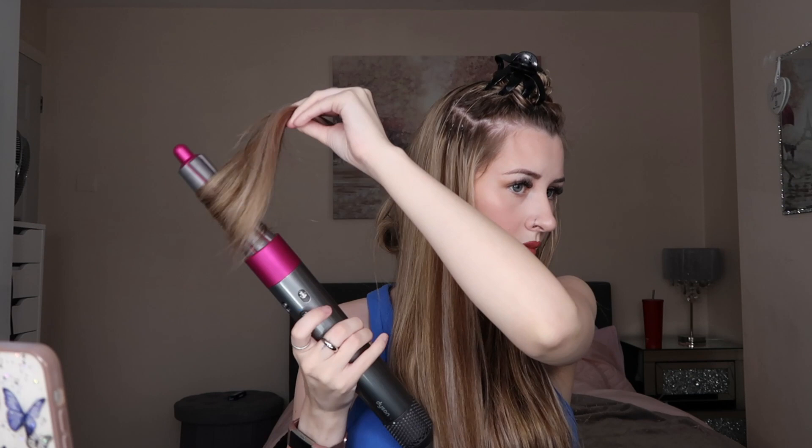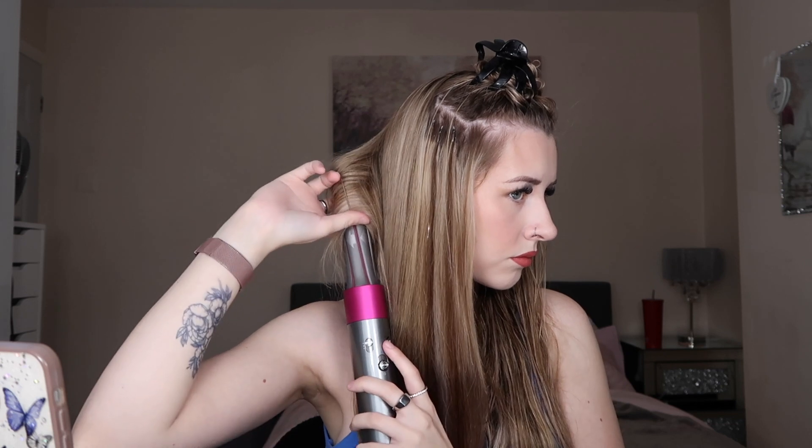Once you've got it pinned, just clip it right to the back of your head. Do that all over and leave it in for a little bit — or if you need to take it straight out, that's fine too. Because the cold setting doesn't actually blast out that cold air, I feel like pinning is the correct way to set the curl, unless you leave it on the cold setting for a long time — but no one has time for that.